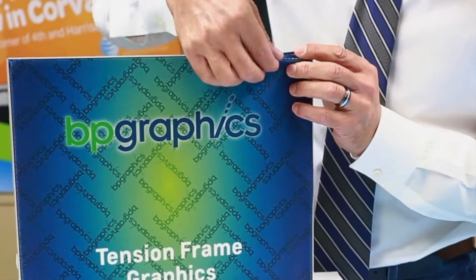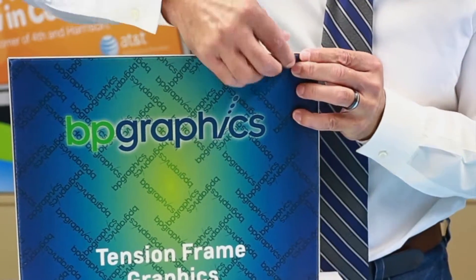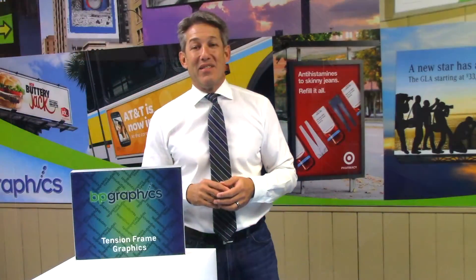The result is a lightweight large format graphic that is easy to install, is price competitive, and has a low shipping cost. Because of these advantages, SEG displays are a great option for seasonally changing retail graphics, for trade show displays, and special events, all while maintaining a very affordable investment.